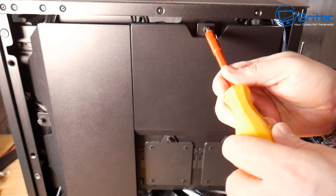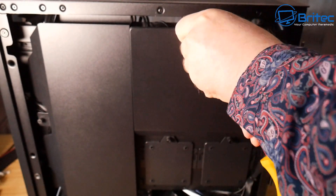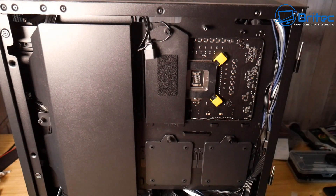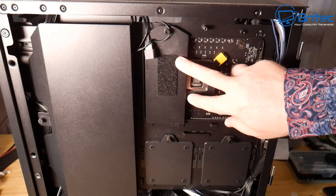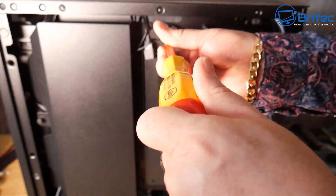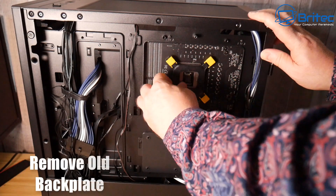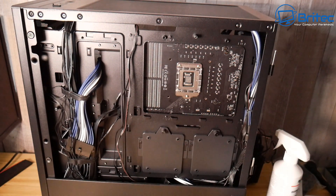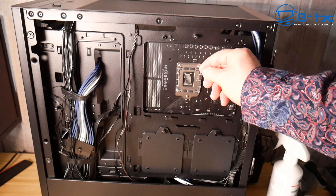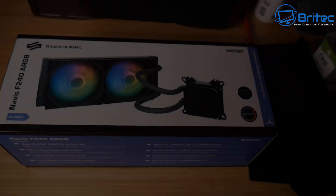This case has panels that hide the cables, so I need to remove those back panels to get access to the back plate and all the cables. The back plate was glued on with a sticky pad on this one, so I'll need to peel it off and remove all of that sticky residue left behind. Most back plates aren't stuck down like this, but this was a third-party aftermarket cooler. If you're using an AMD CPU, you may be able to use the back plate that comes with the AMD chip.